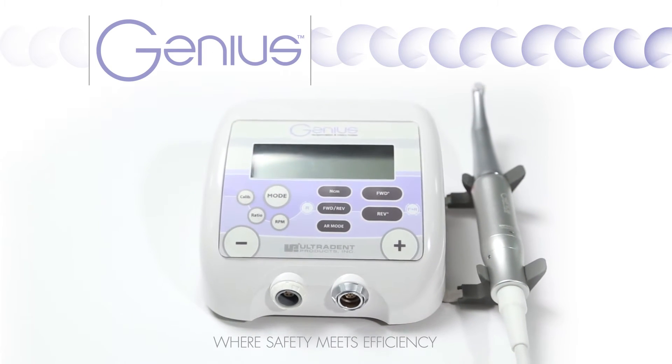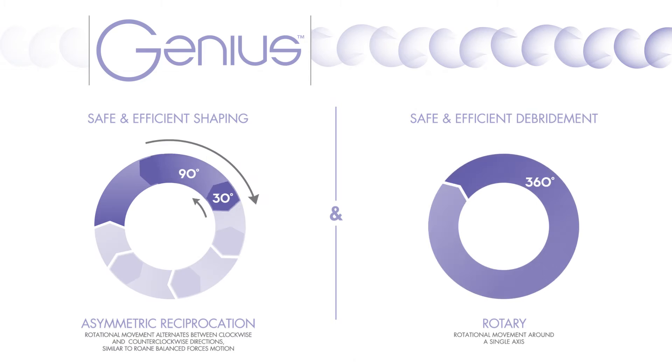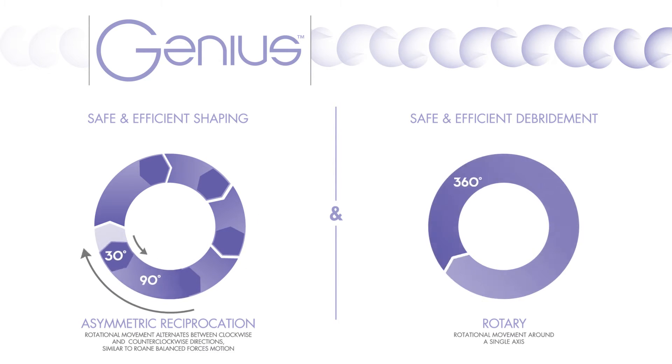Ultradent is pleased to introduce you to the new Genius Endodontic Motor and Genius Reciprocating and Rotary Files. Clinicians have always had to choose between reciprocation and rotary — safety versus efficiency.